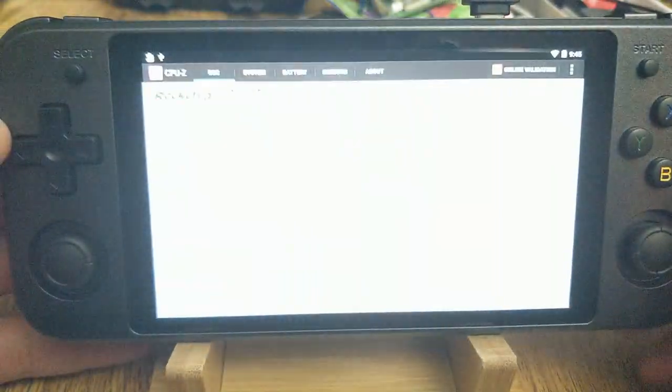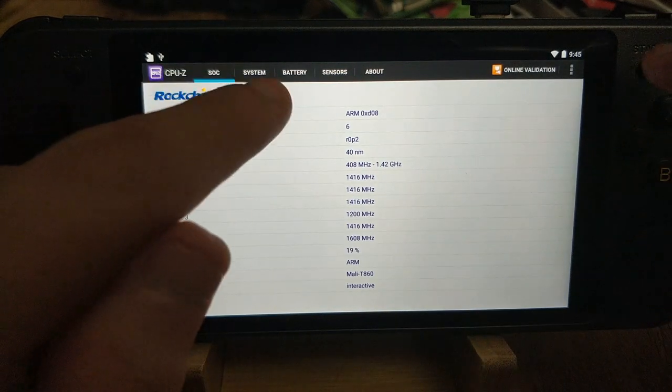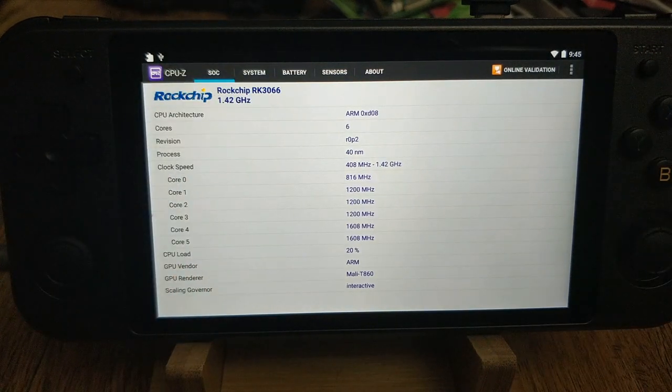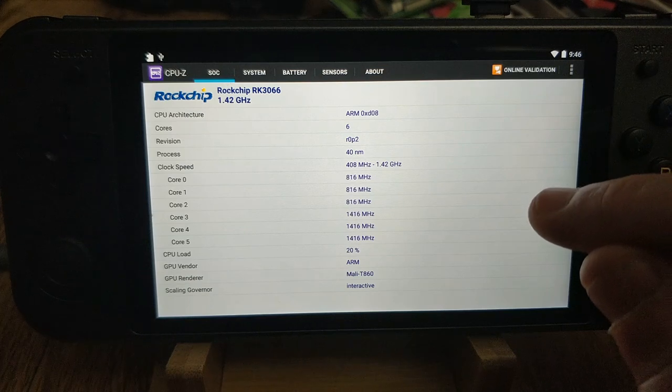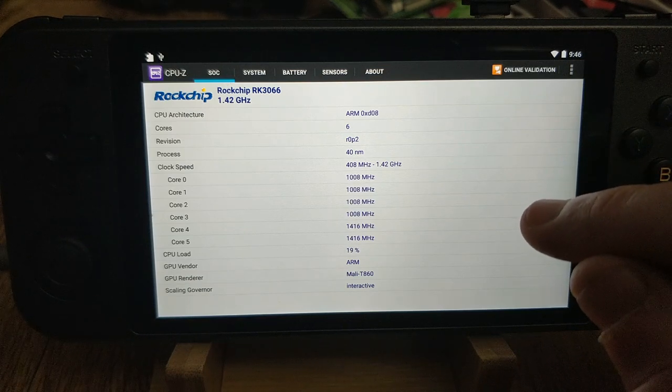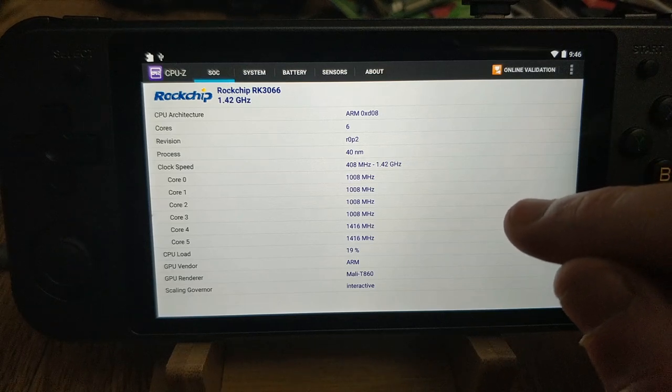First, let's take a look at some of the specifications. This is not an RK3066 — it's an RK3399. It's currently clocked at 1.4GHz. I assume they downclocked it for battery life because it's capable of going a fair bit faster; I think I've seen it as high as 2GHz.